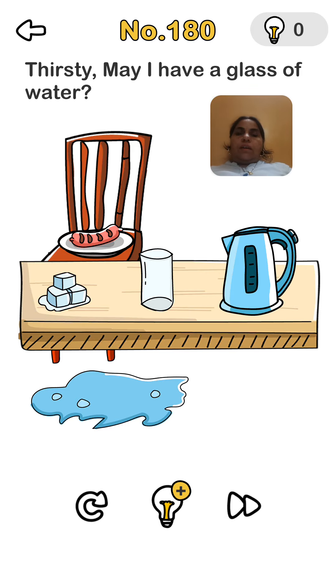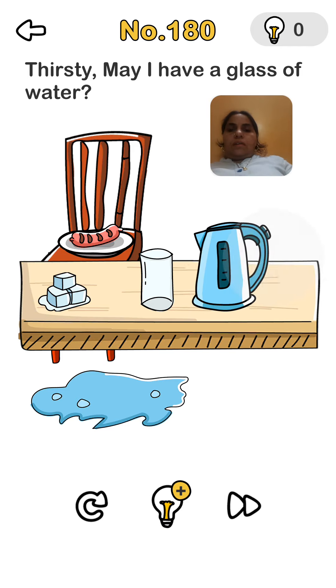May I have a glass of water? Okay, we take the mug and pour the water in.